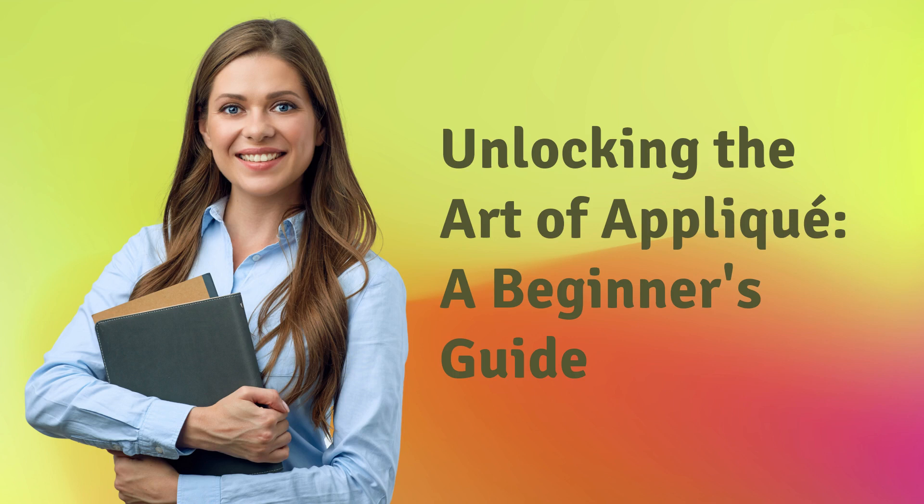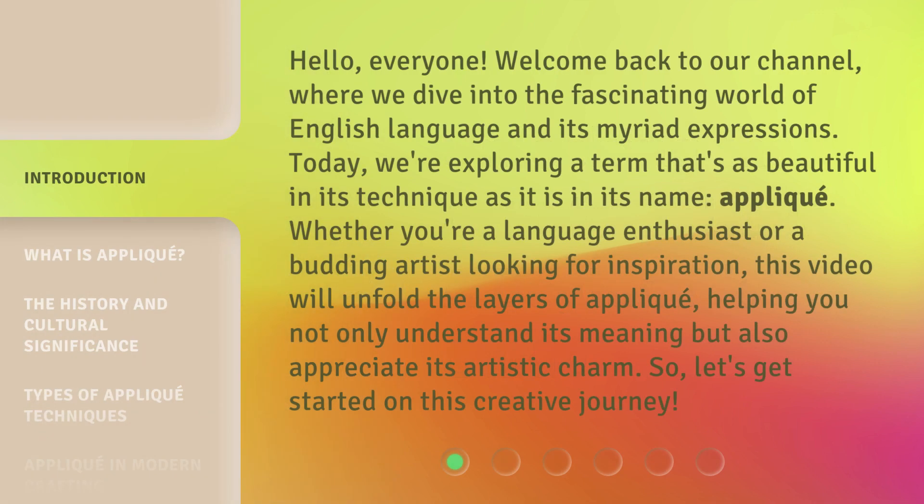Unlocking the Art of Appliqué: A Beginner's Guide. Hello everyone, welcome back to our channel, where we dive into the fascinating world of English language and its myriad expressions. Today we're exploring a term that's as beautiful in its technique as it is in its name — appliqué. Whether you're a language enthusiast or a budding artist looking for inspiration, this video will unfold the layers of appliqué, helping you not only understand its meaning but also appreciate its artistic charm. So let's get started on this creative journey.